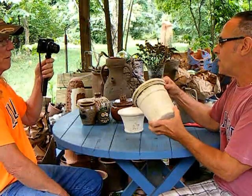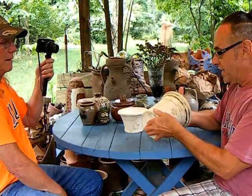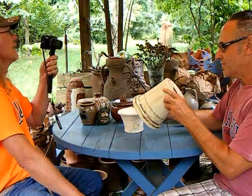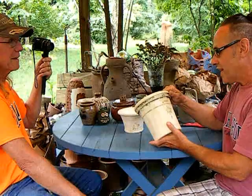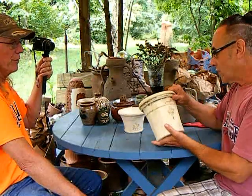It's really something that somebody with Master Potter attached to his name would flip that over — look at that bottom — and take on something as simple and humble as the flower pot. He really has embraced it. I just looked at eBay and even there his pieces are commanding full price.